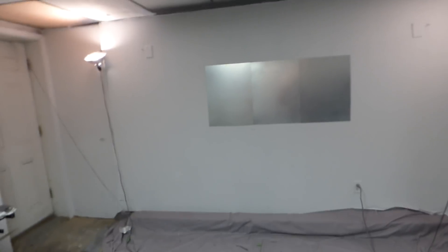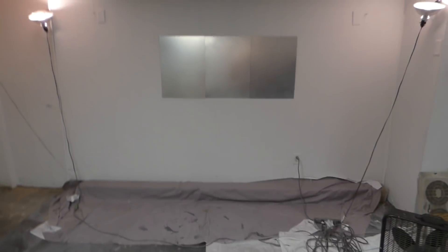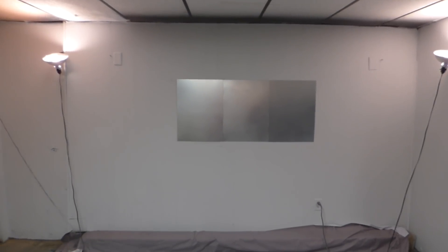Usually we do these demonstrations with a Brookstone 200-lumen pocket projector, but today we're going to show the screen's flex capability. We're going to be doing it with a 3200-lumen short throw projector at about 9 feet from the screen in a fully lit environment. Usually when we do these demonstrations we have a well-lit environment at 200 lumens, but today we're just going to push the envelope.